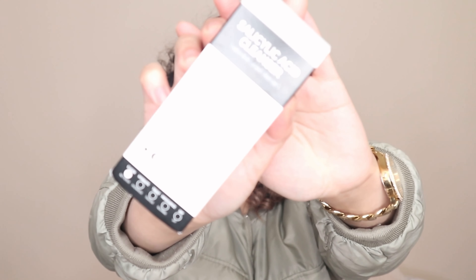Another cleanser — this one is the Salicylic Acid Cleanser by the Inkey List, because I've been breaking out a lot. I know it's hormonal acne from inside me, but might as well try it.